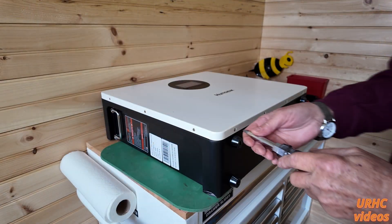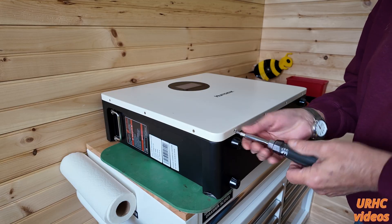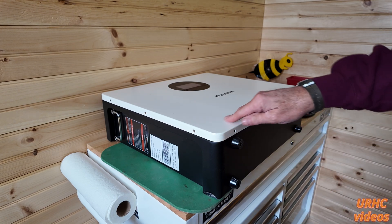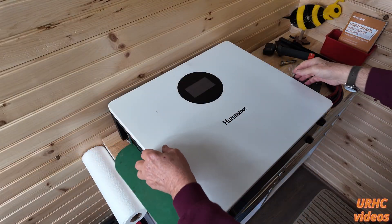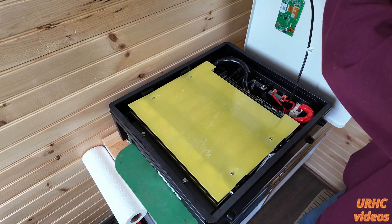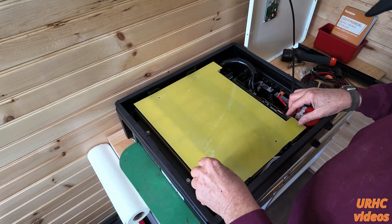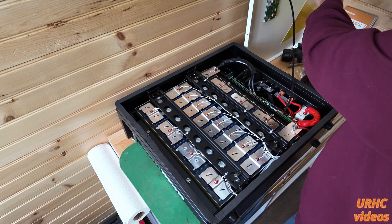Now let's open it up and take a look inside. This is supposed to be a waterproof, dustproof battery that can be mounted outdoors, and it does have screws going in all around the edge. Take them out and the face pops right off. There is an insulator below that to protect the cells should they get damage in shipping or anything like that.